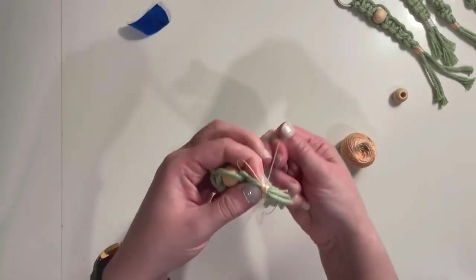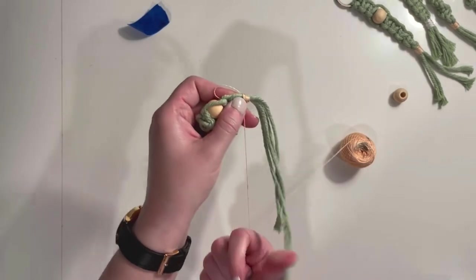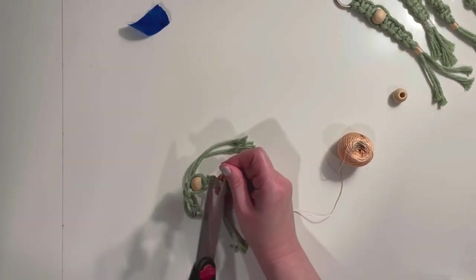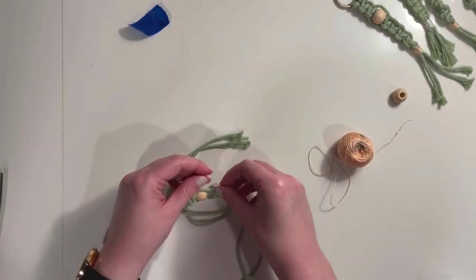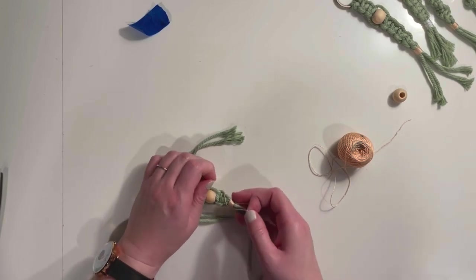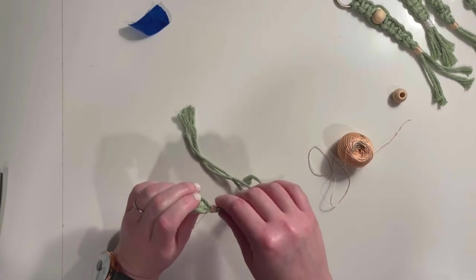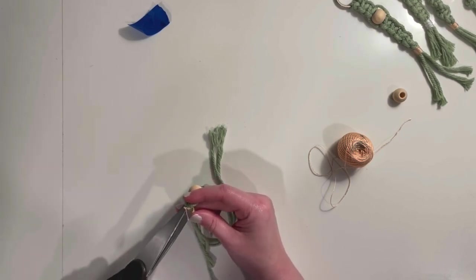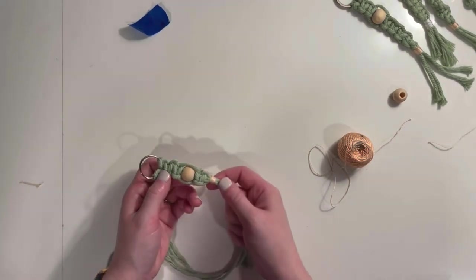Wrap back towards the top. Don't worry if it's not perfect — from a distance it will look great. Then trim your thread and take that piece and feed it through your loop. Take the bottom piece sticking out and pull it so it draws the loop into the area you've wrapped. You can see it kind of disappears in there. Once you've done that, just trim your ends, and you'll have a nice finished end to your keychain.